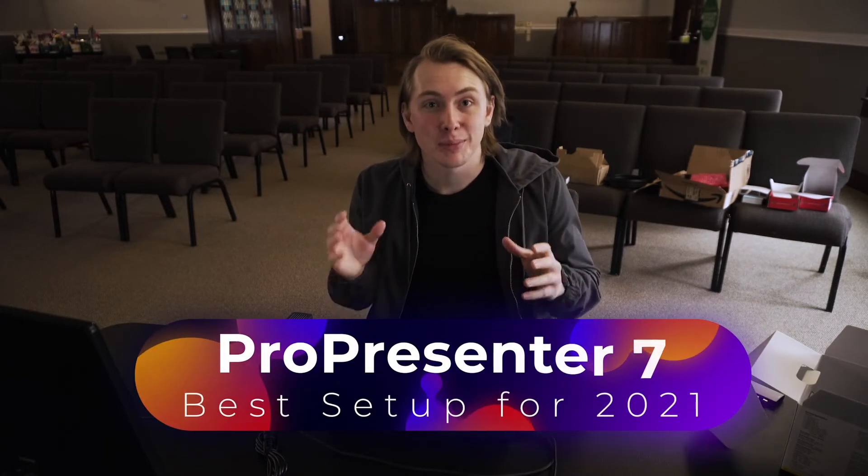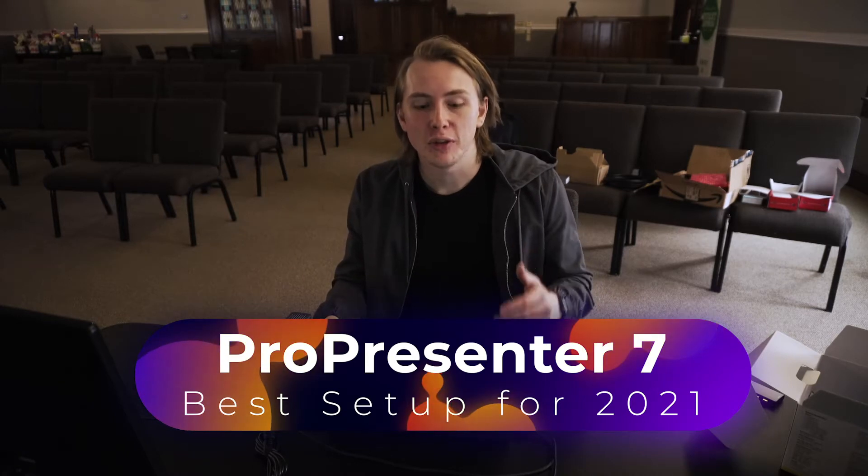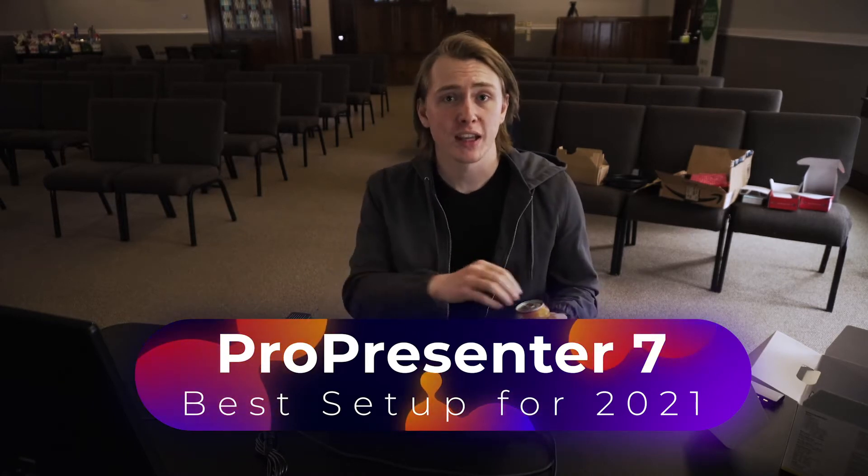For this video I wanted to bring you with us because we're about to pack this stuff up and go to a new campus that's starting at our church. We're gonna put the finishing touches on our sound system and our ProPresenter setup, and I wanted to talk about what I think might be the best ProPresenter 7 setup and the most affordable one you can do in 2021. So with that said, let's pack up and get into it.